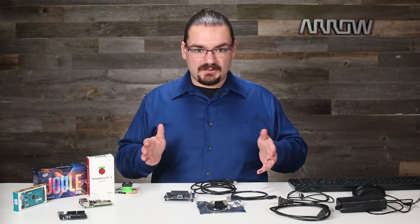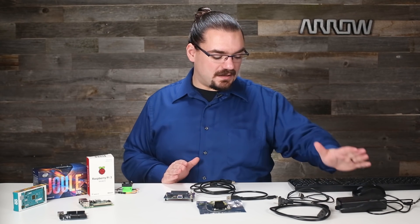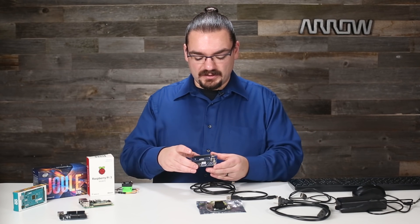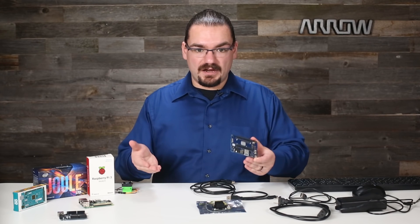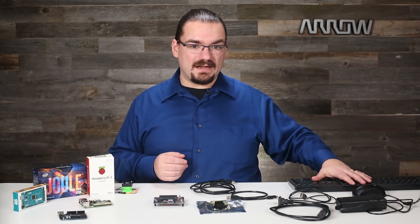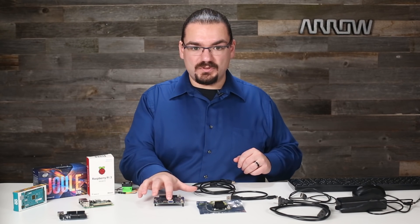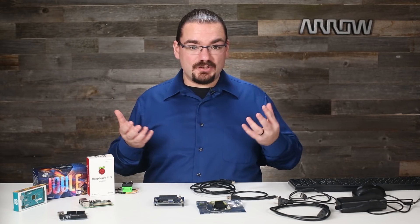Besides what's in the box and needing the micro HDMI cable, you need the 12 volt two amp power supply. I would also recommend having a micro USB cable because one of the things this board does is expose a serial console over USB, so you can interface completely with the Joule module without having to have a display hooked up to it. A few other things you'd want: an SD card so you can load new operating systems onto the Joule, a keyboard and mouse — I've just got a little wireless one — and a USB hub is really useful because you only have the single USB 3.0 port on here.